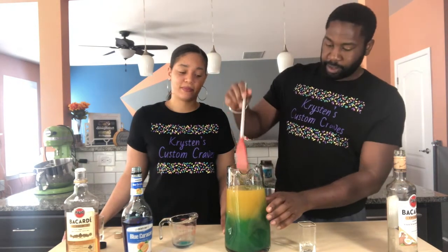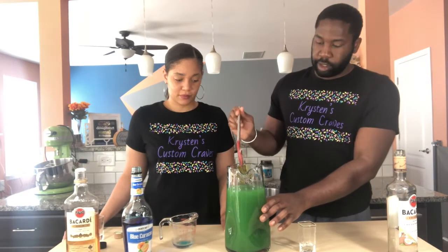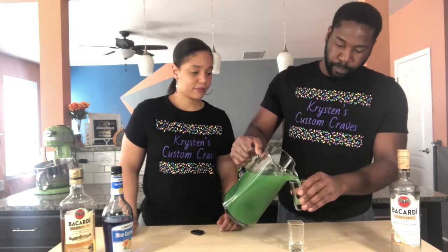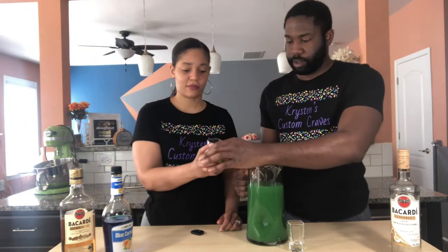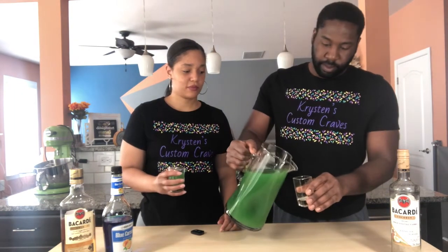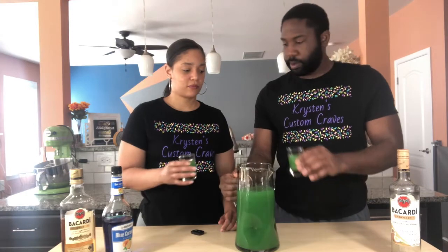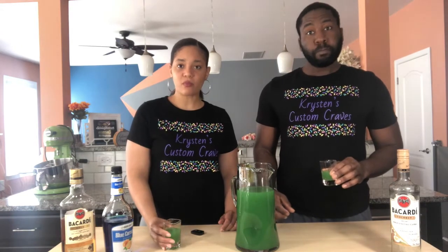Here we go. Now we will stir and taste. Here you go. Thanks. Mmm. Good. Very good, thank you.